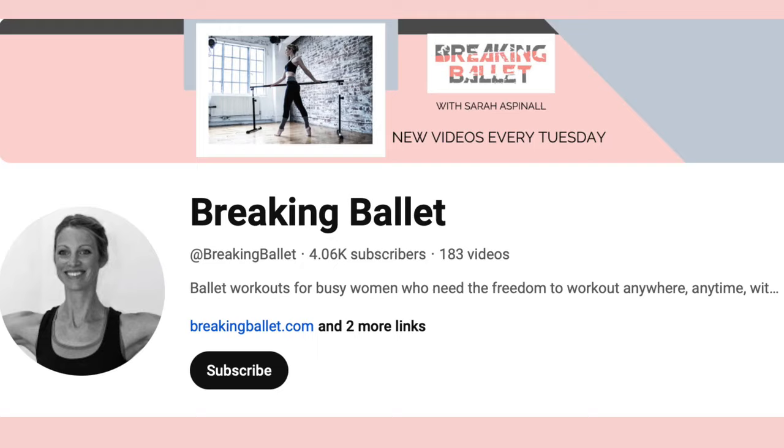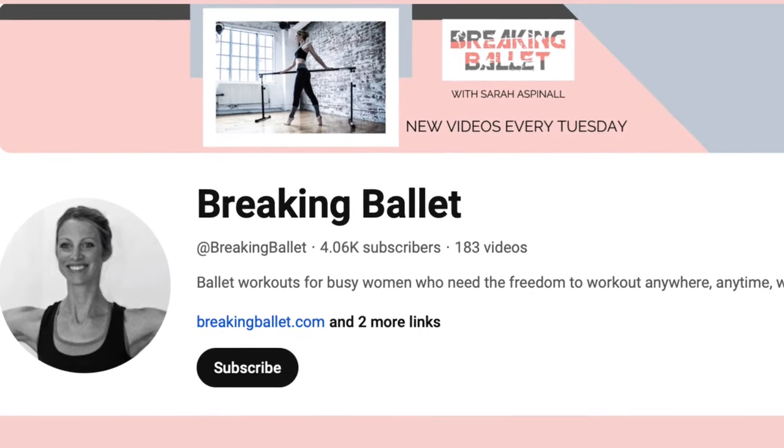Welcome to this back and arm toner workout where I'm going to walk you through four different exercises on the mat to help strengthen and tone your arms. If you're not yet subscribed to my channel, please hit the subscribe button and also hit the bell to be notified when I publish a new video every Tuesday.